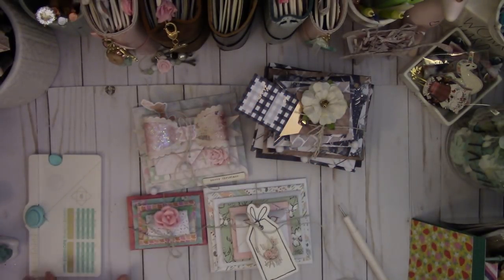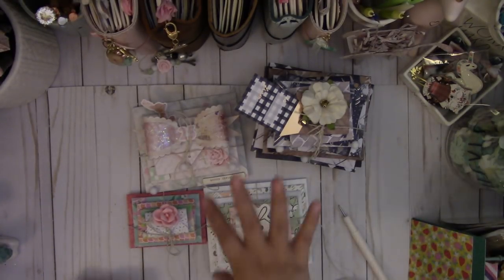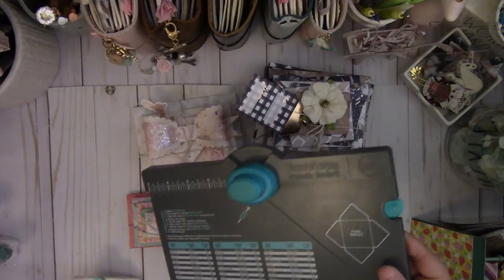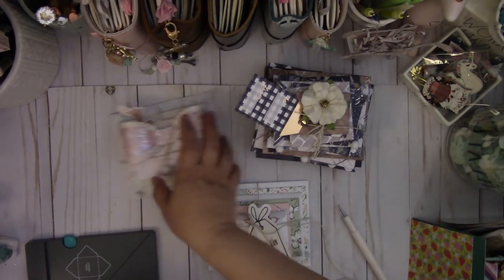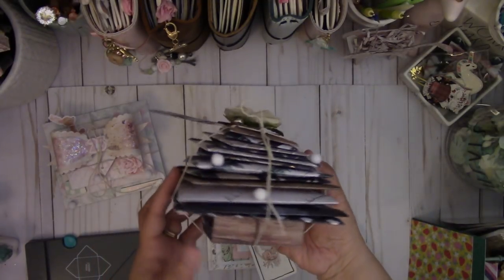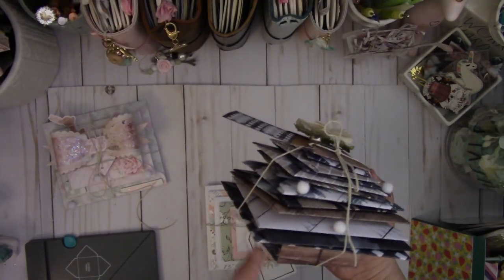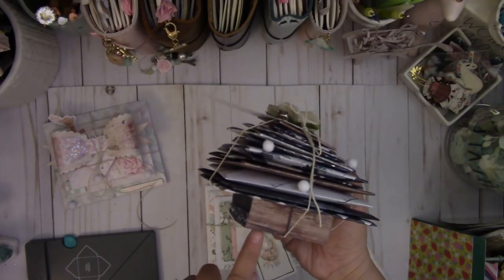I used my mini envelope punch board to create the small one. And then for the three larger ones, I used my regular We R Memory Keepers envelope punch board. The base is basically two matchboxes stacked together, using the Spellbinders matchbox die. I'll put that link and information down below.